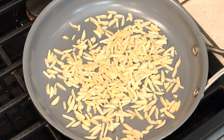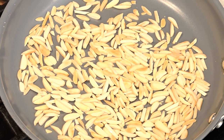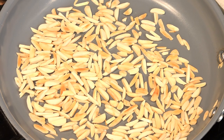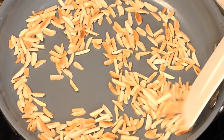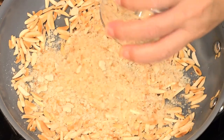We're toasting the almonds in a dry frying pan over medium heat. We need to keep these moving because they will burn very quickly. Once these are toasted I'm turning off the heat and then I'm adding the breadcrumbs just to the hot pan.